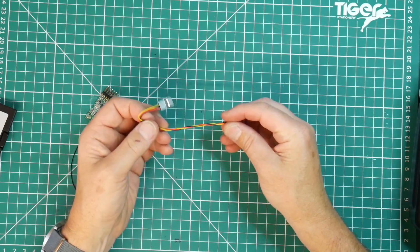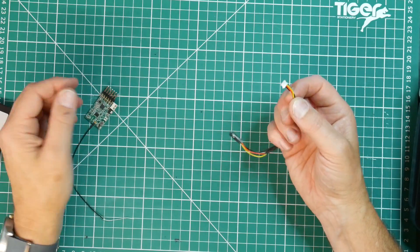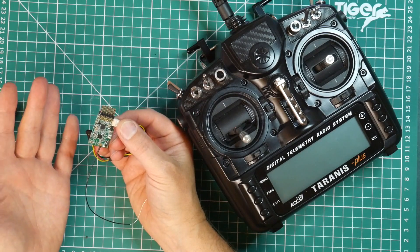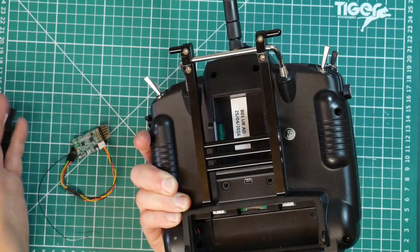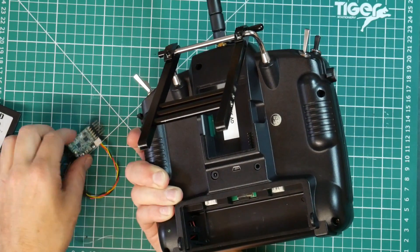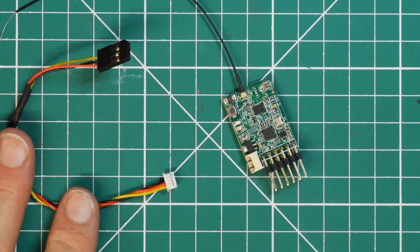It's basically three wires — power, ground and signal. One end's got a servo plug on and the other end is the X4R plug. All we're going to do is download the correct receiver firmware from the FRSky website, put it on the Taranis SD card, plug the receiver into the Taranis with this lead on these connectors in the back, and then we'll transfer the firmware from here onto the receiver and flash it with the EU version.